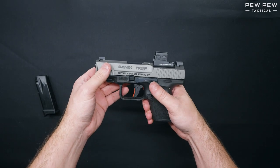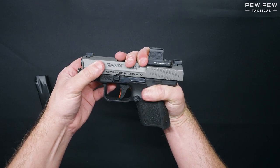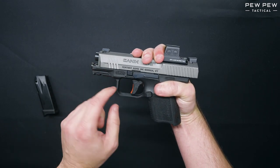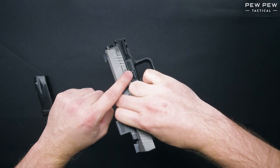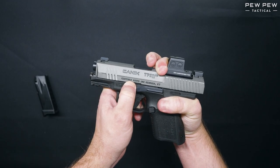Now we're ready for disassembly. To disassemble the gun, we'll want to pull the slide to the rear slightly and then we're going to pull down on both of the takedown lever tabs on either side of the firearm simultaneously. Then you'll let the slide forward.